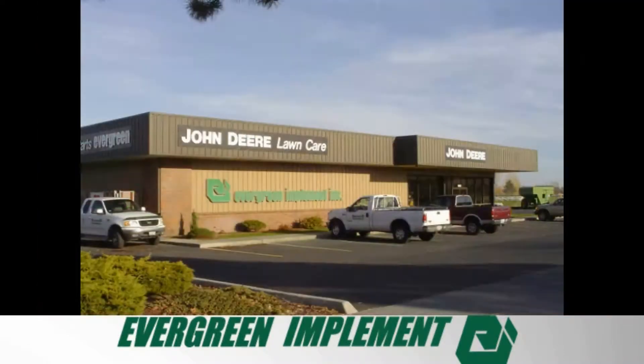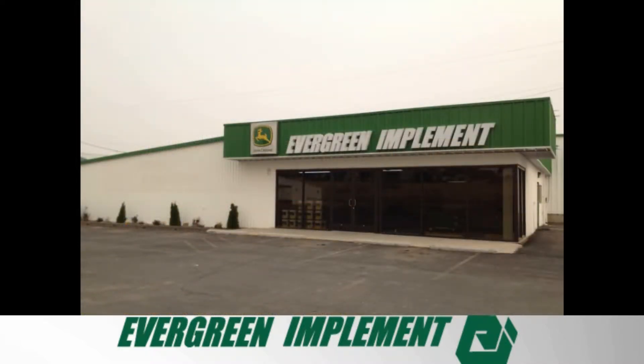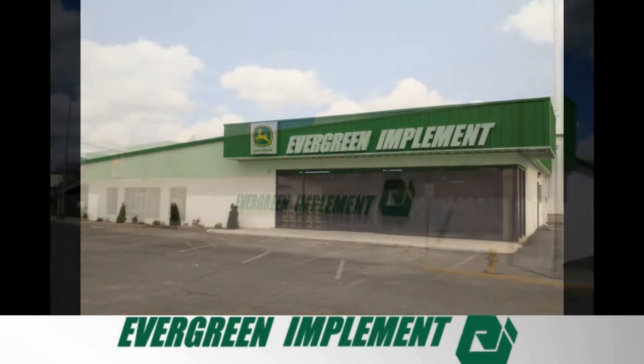Small enough to know you, large enough to serve you — your locally owned John Deere dealer. Evergreen Implement!